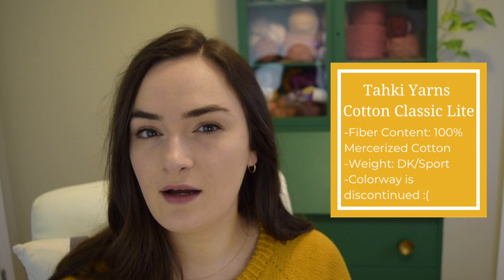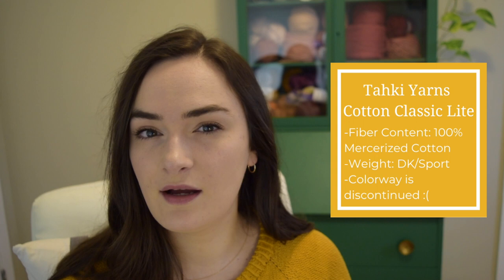This sweater has easily gotten the most wear for me, and that is completely down to the yarn choice. I live in Louisiana — it is hot basically all year long and our winters are fairly mild, so big heavy woolly sweaters are never going to get worn. I knit this sweater in Taki Yarns Cotton Classic Light, which is a little bit of a lighter yarn weight than I think is called for in the pattern, but it really worked out well for me.